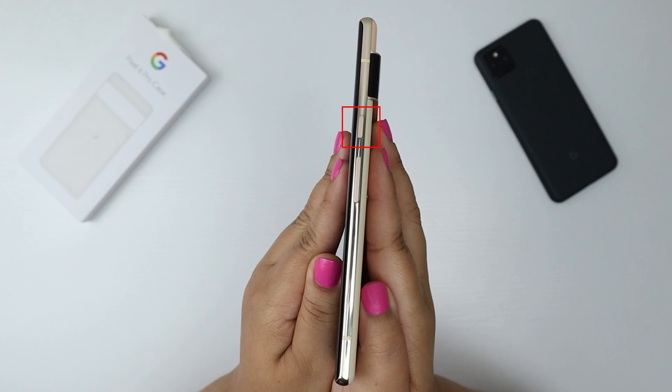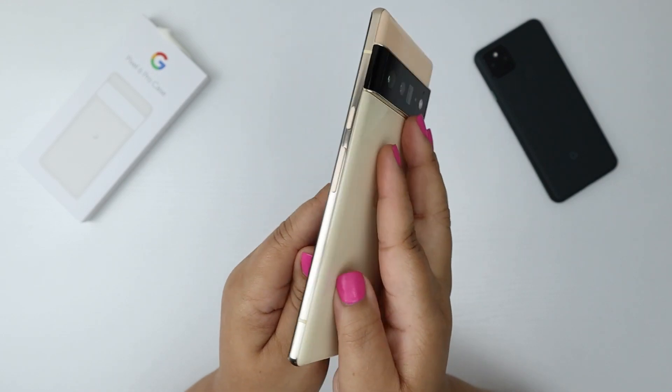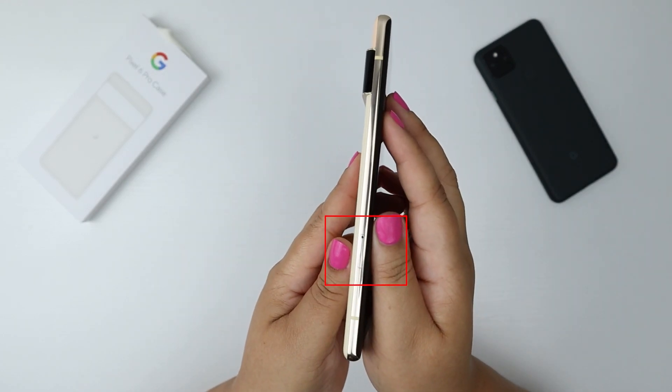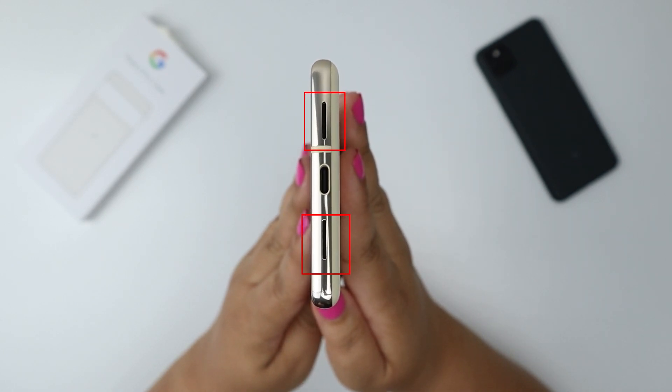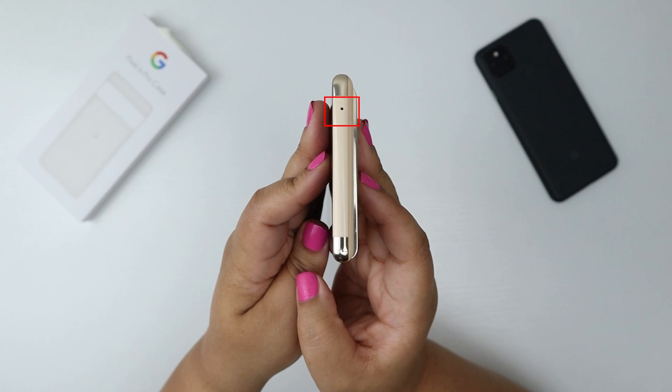On one side there is the power button and the volume rocker. The next side has the SIM tray. The bottom has a USB Type-C port and two bottom-firing speakers. The top has a lonely little mic.